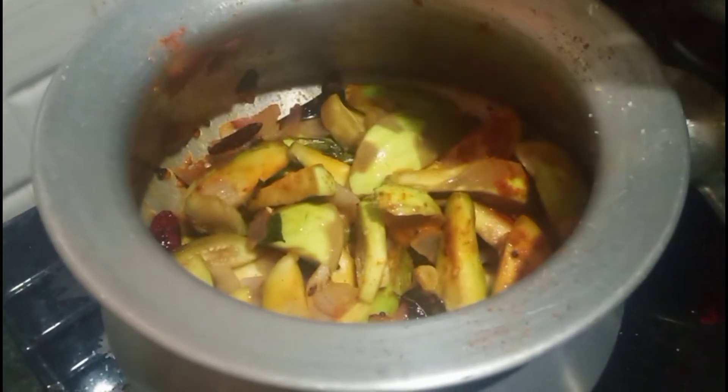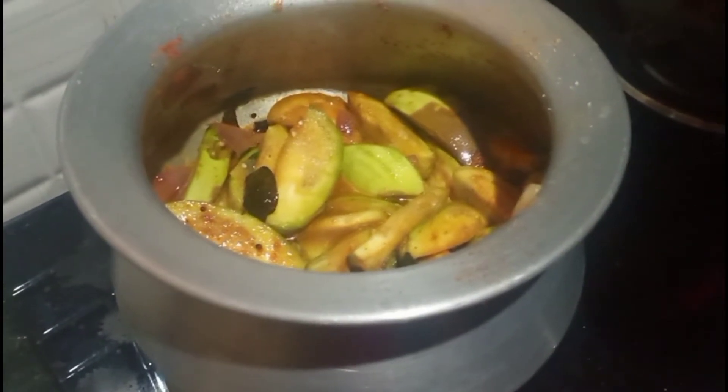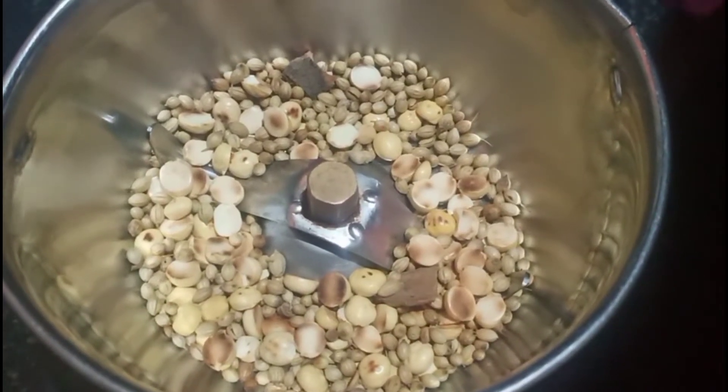If you want more and more, if you like this, you will want to make more. If you want more than 30 minutes, you will want to make a cooking.